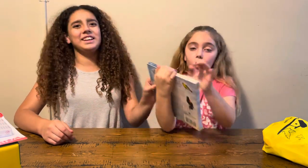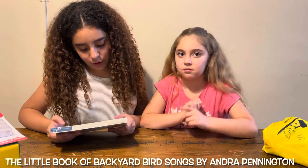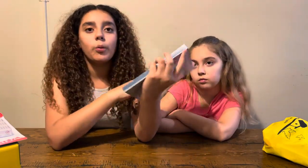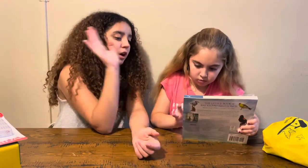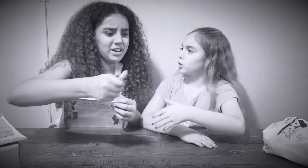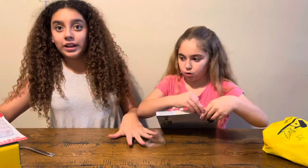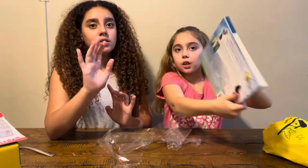This is the Book of Backyard Bird Songs — you press those circles and it makes sounds. We have a bird feeder in our front yard and we always get a lot of birds in the morning and we never know what kind they are, so I think this book will help a lot because it makes the sound of each bird.